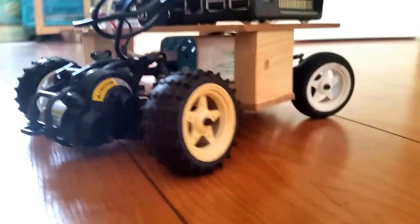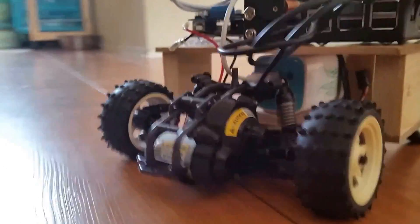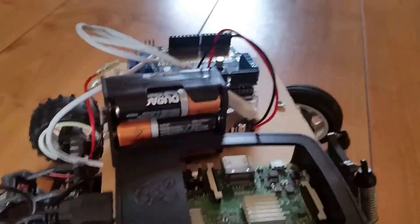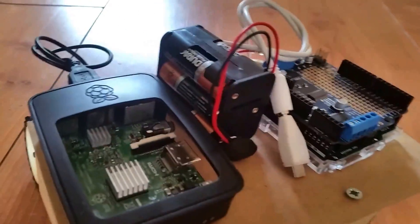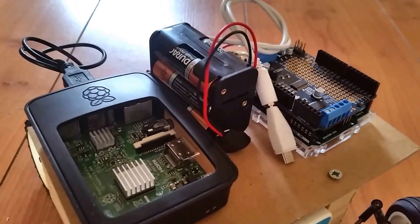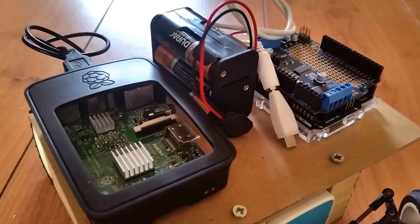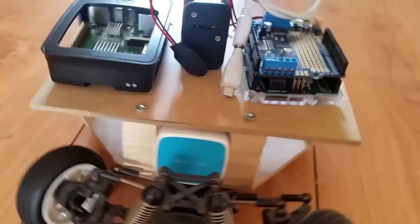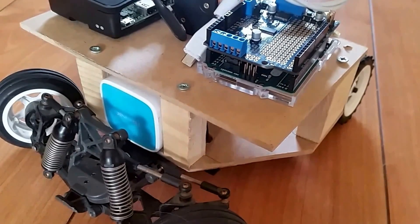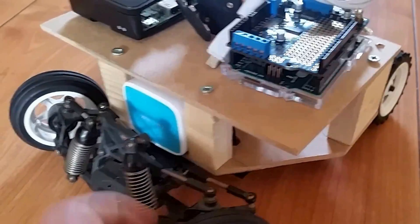In the engine compartment in the back, and in the middle you can see the battery pack for the engines. That will later be replaced by 9.6 volt alkaline rechargeable batteries. The Raspberry Pi is on the left and the Arduino is on the right, with the motor controller on top.